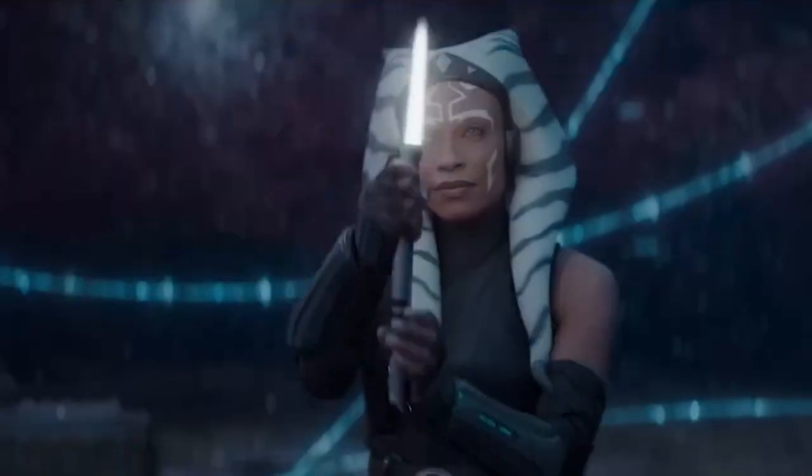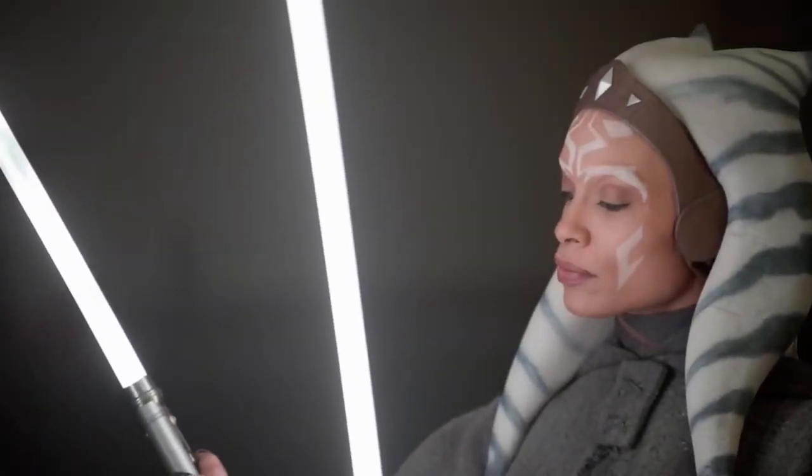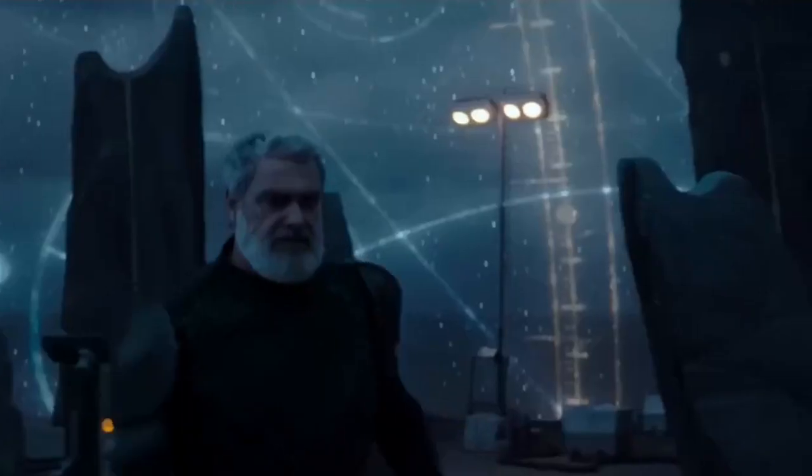With the premiere of the Ahsoka TV series, demand for Ahsoka's lightsabers is higher than ever. But what options are even available, and how can you decide which version is right for you?